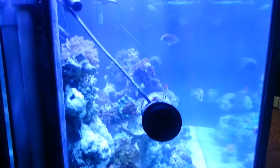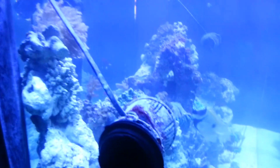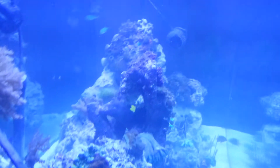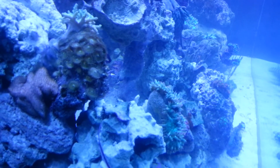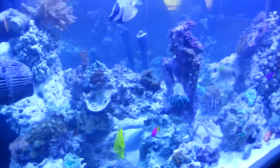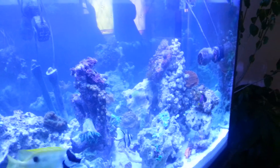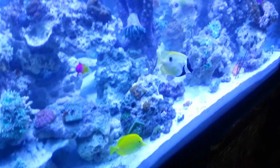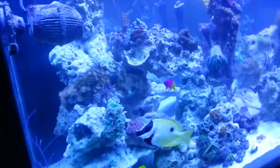Still got to do a little bit of aquascaping — I'm not happy with where everything is. I do like that the fish have various caves and tunnels and byways and highways to swim around in. Alright, I'll get back to you with any updates.